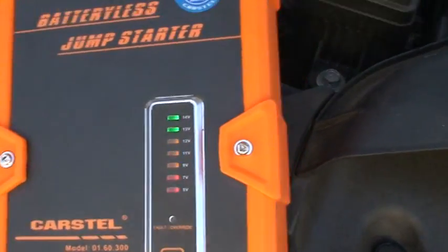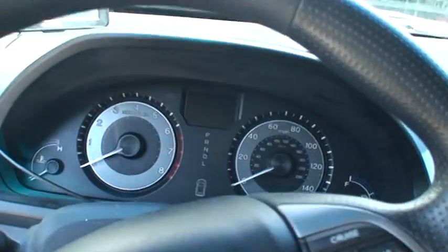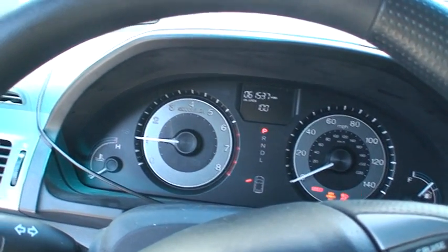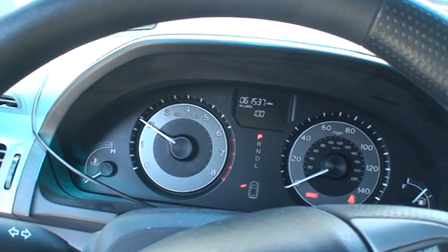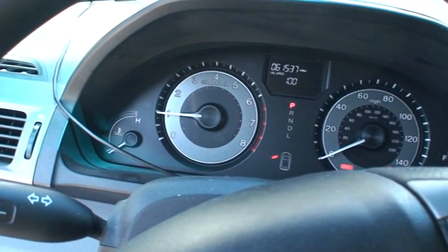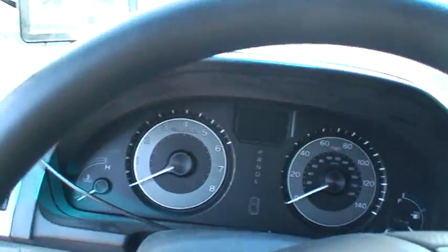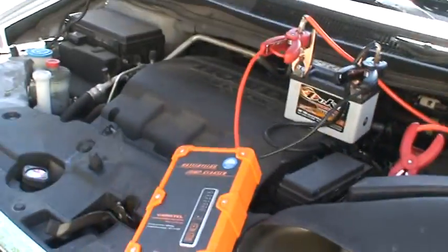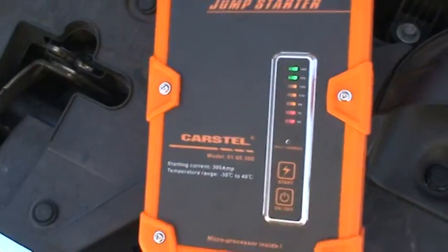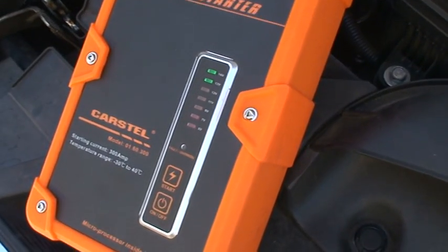Okay, it's ready. The starter is already recharged again.